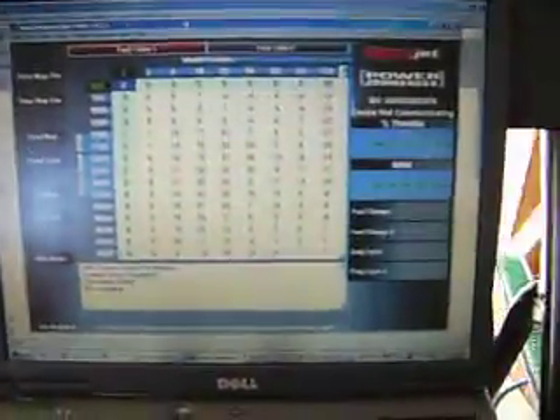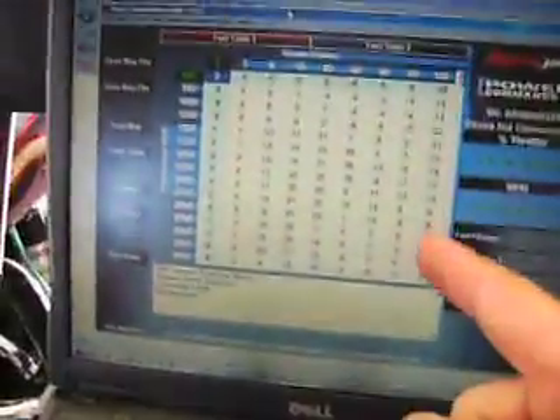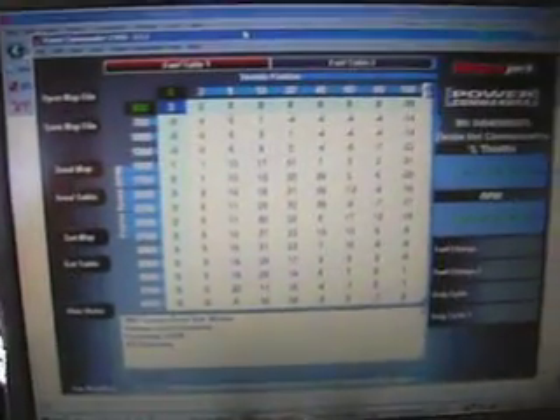This also gives me an opportunity to discuss the fuel map I had developed for the Thundernuts bike with the hydrogen booster application, and to show the importance of using equipment and gauges to properly tune your application. This map was custom made at a dyno by a motorcycle technician. What we have here is throttle position and engine RPM, and each of these blocks represents a fuel mixture value.